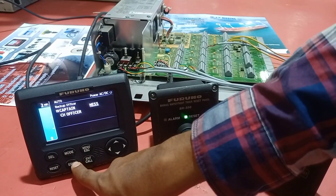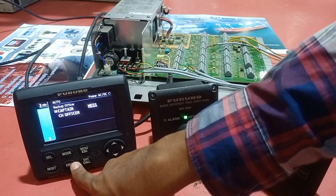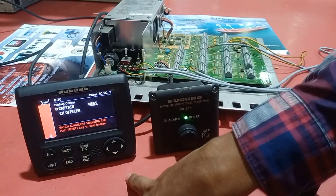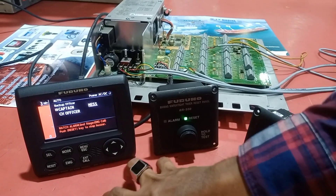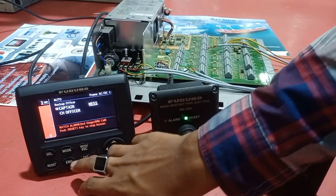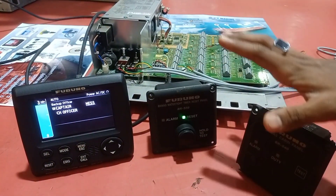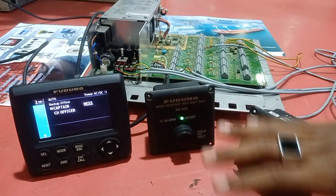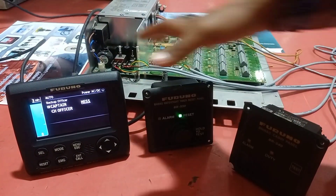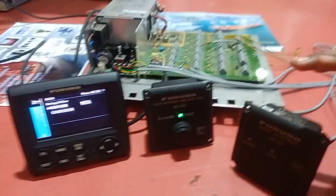There is also an emergency mode on the system. If you press this button, everyone on the ship will receive an alert call. That concludes the BNWAS demonstration. These are all the key components of the BNWAS system, and we hope you have understood everything.